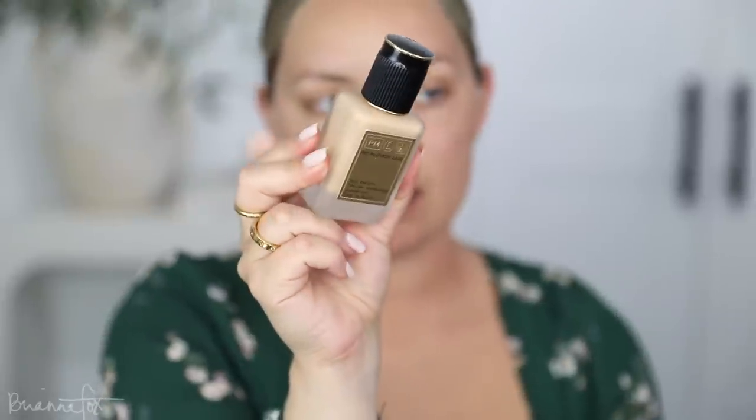For foundation I'm using one of my favorites — this is the Pat McGrath Skin Fetish Sublime Perfecting Foundation in the shade LM9. I'm using a Fox 4 brush. I'm just gonna pump it directly on the brush, just one pump, and then work it into the face. This is a little bit too light for me right now, but once I apply all of my bronzer and the rest of the face makeup I should be good. Bring it down the jawline and the neck.